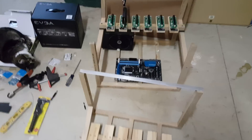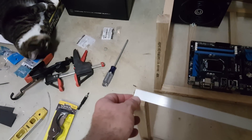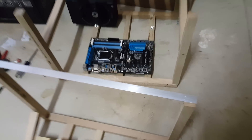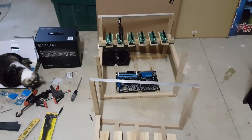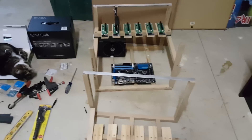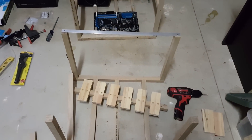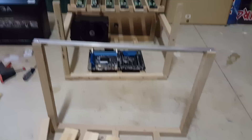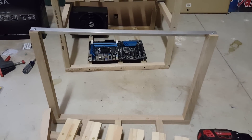I would suggest pre-drilling the holes right here, and I would also pre-drill the holes right here — I'm going to go ahead and affix this so that you guys can see what the finished product looks like. I would affix it just like so.